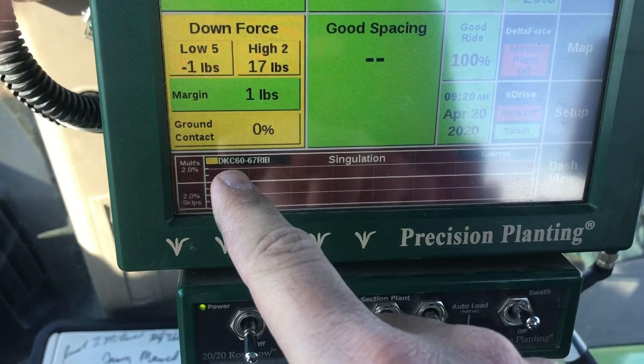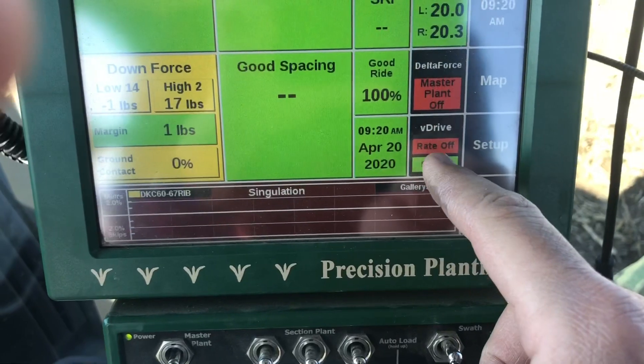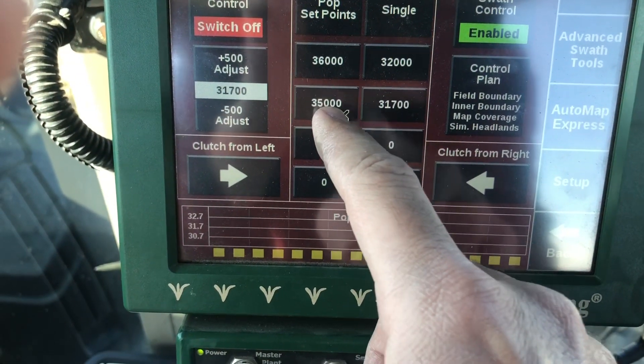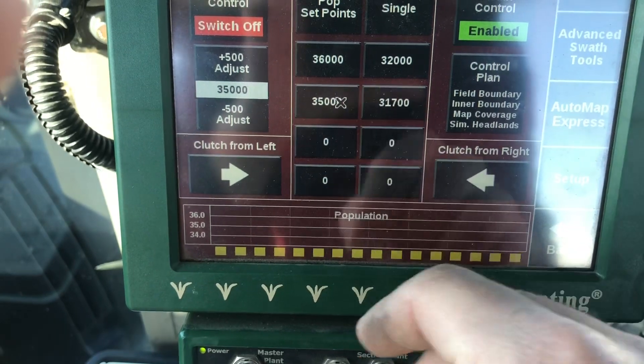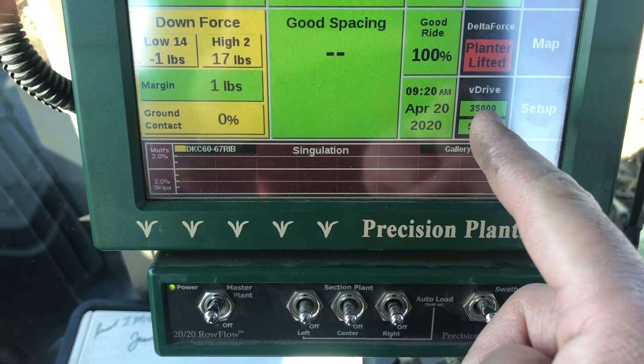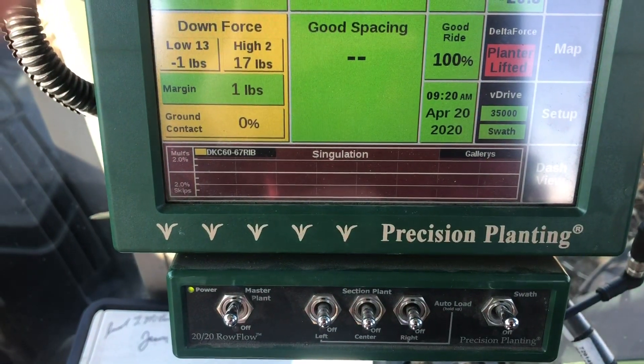I've already got the hybrid set right here. I need to go over here and set our population - we want to plant 35,000 seeds per acre. Turn the master plant switch on and there's our 35,000, and we'll get going.